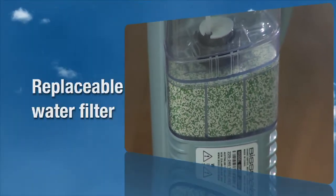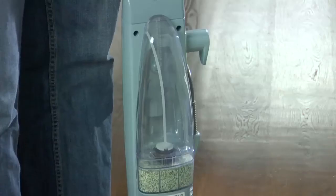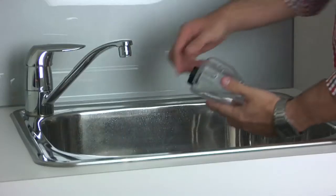The filter removes minerals and other impurities from tap water, preventing water deposits from damaging your Steam Mop Max. It should be replaced when the bright green grains turn blue. The water tank is located on the back of the Steam Mop Max and can be refilled with water any time during use.